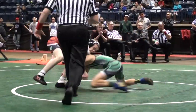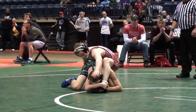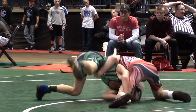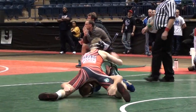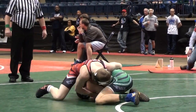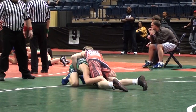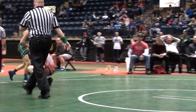Rocky Jordan, Hoskins with a low single and hanging on to it. Jordan might be looking to set the corner here. And Rocky Jordan looking to spin the score on Hoskins — Hoskins hanging tough down there. Jordan in on a double and then it's going to be off the mat, restart.